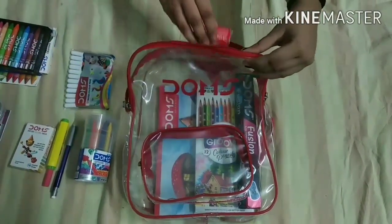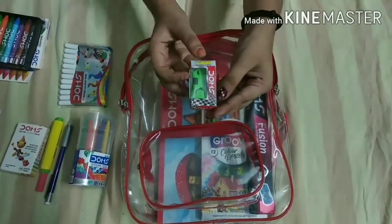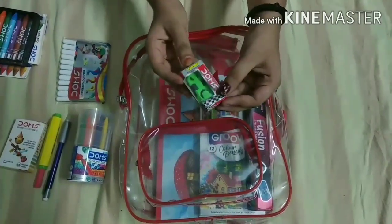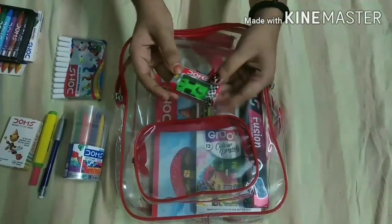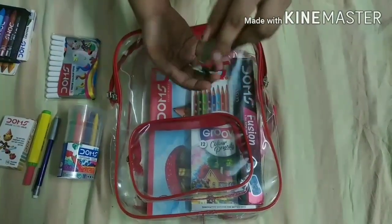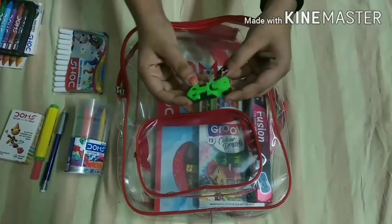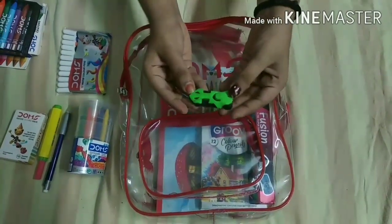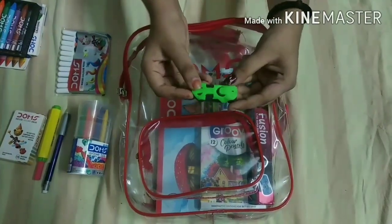Our next item is Domes Sports Collectable Cars — these are car erasers. You can put them in a collection or on display, and you can also use them as erasers. They come in different colors — this one is green and black, and they are very good.